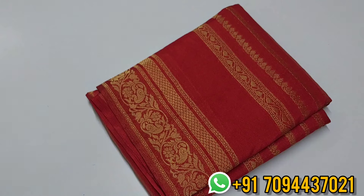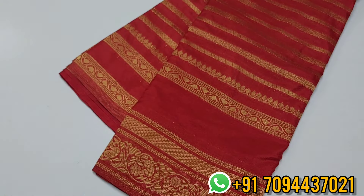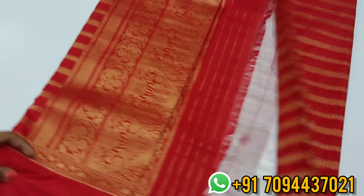Next is a very beautiful red color — not apple red, it's a beautiful shade. The border is in a top style with a golden color zari weaving pattern. This is your pallu and you will get this beautiful rich pallu.